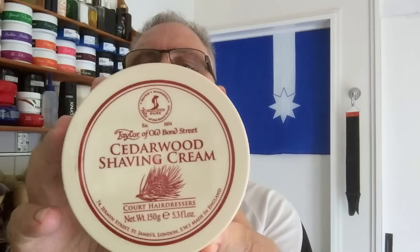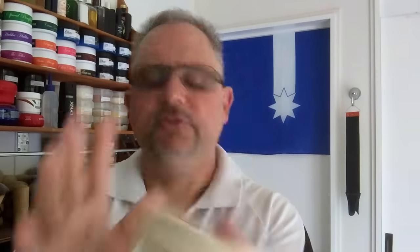Good morning, Steady Darling Shaver. I unboxed today a package from Canada Shavey. I took advantage of their exchange rate to go and get myself some Cedarwood Shaving Cream from Taylor of Old Bond Street.